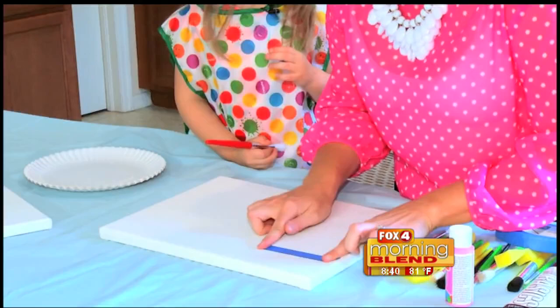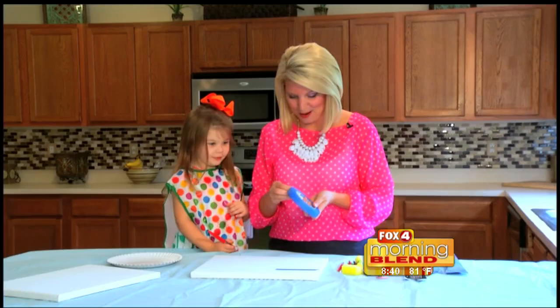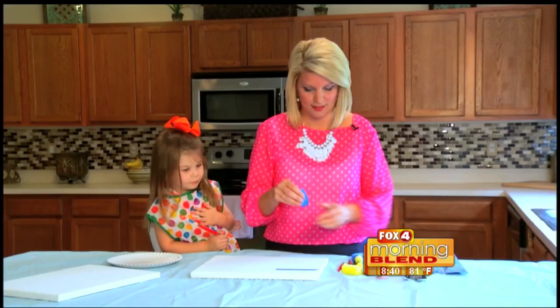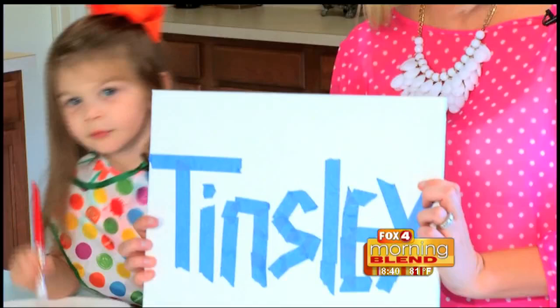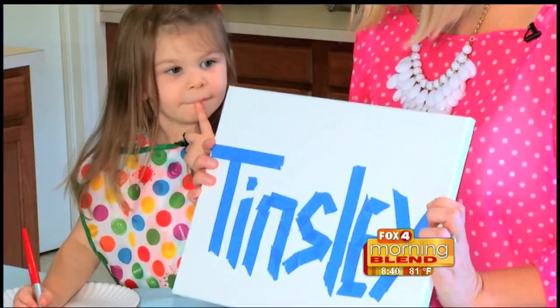What letter does your name start with? T. T, good job. So the tape spells out Tinsley — and you can be creative. You could do a monogram, you can do whatever you wanted to with the tape.